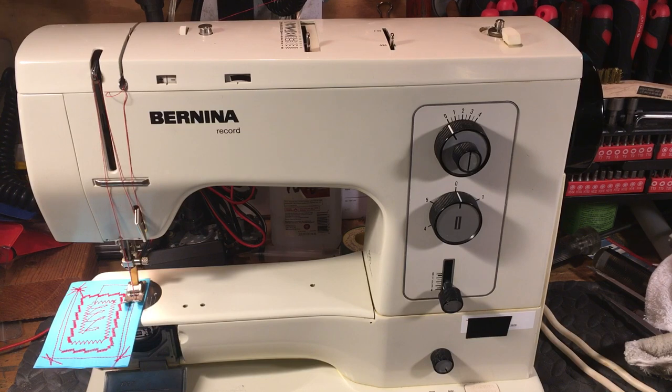This is the customer's machine I'm servicing. My customers say, where can I get a nice Bernina? Well, this is a nice Bernina. There's all kinds of Berninas out there, but this is the one I would recommend.